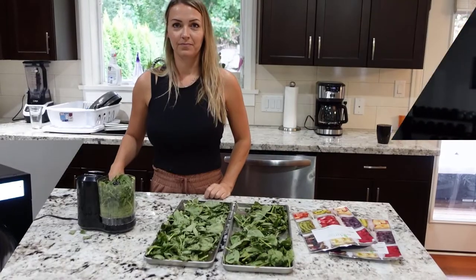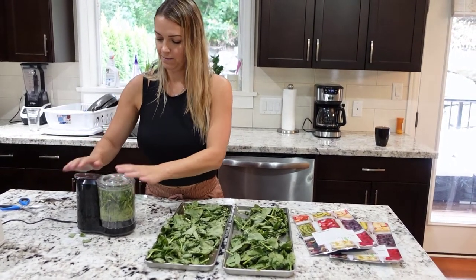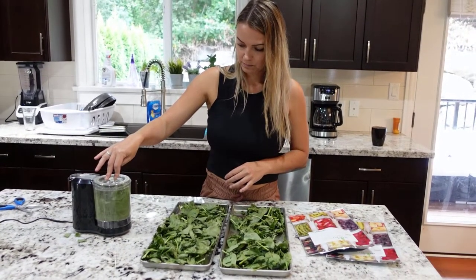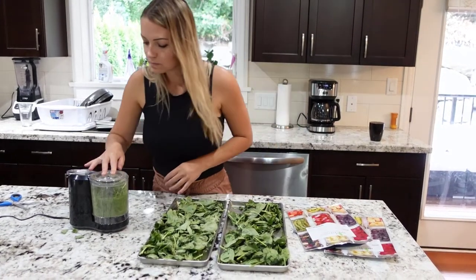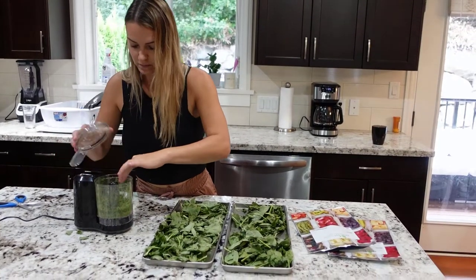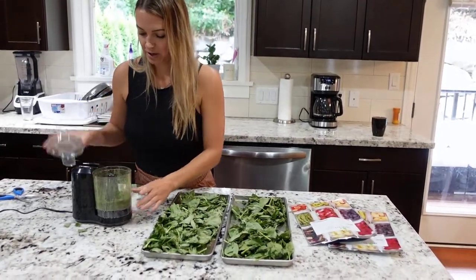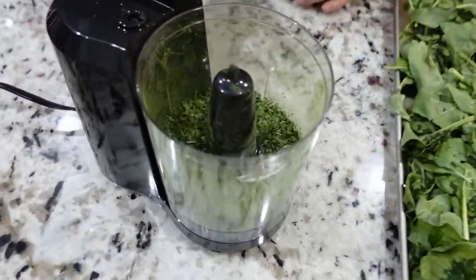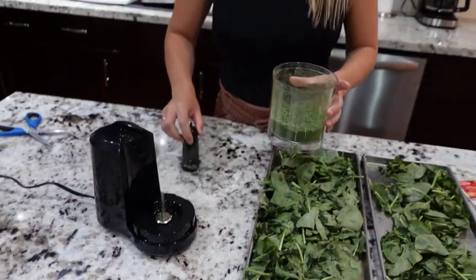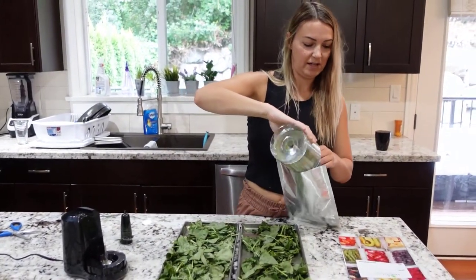We're here at the spinach — I've just loaded it into our little tiny food processor. It literally just looks like dried herbs that you'd cook with. I'm going to put it into a mylar bag and we're going to sneak this into all the kids' foods.